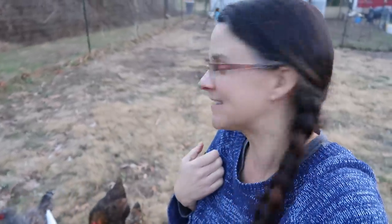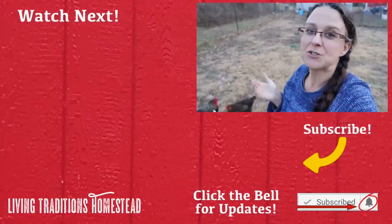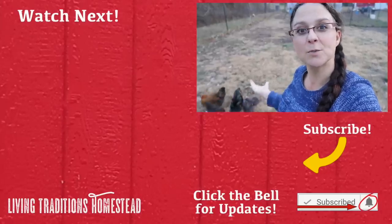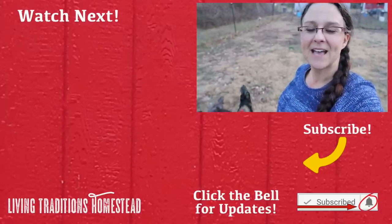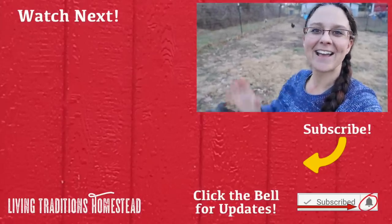Thanks so much for stopping by today while we did a fun little project for the chickens — you should really try it too! If you enjoyed this video and are enjoying our channel, right now is the perfect time to hit the subscribe button below. Don't forget to check us out on social media, including Instagram. And until next time, thanks so much for stopping by the homestead. Take care and God bless.